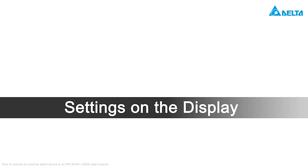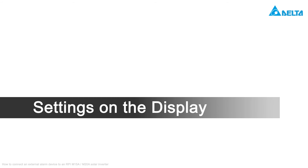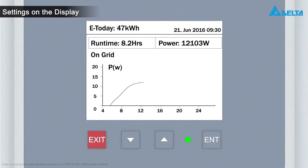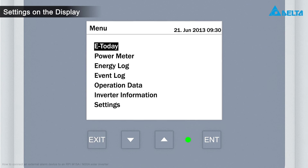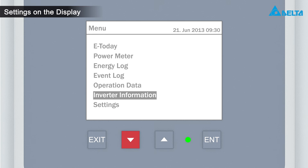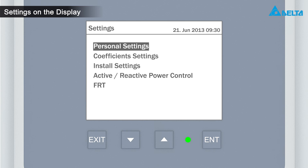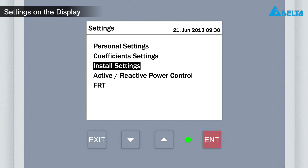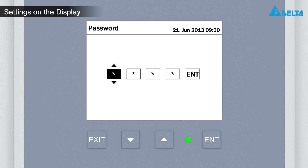On the display of the inverter, you can apply an event to the dry contacts. Press the exit button to open the main menu. Use the arrow buttons to select settings and press the enter button. Select installation setting and press enter. The installation menu is protected with a password.